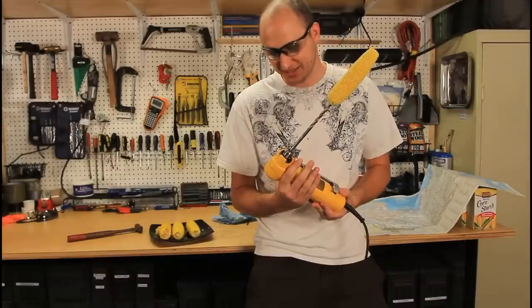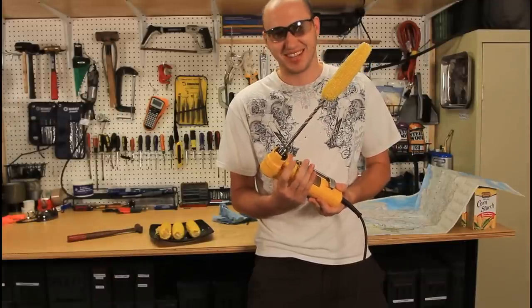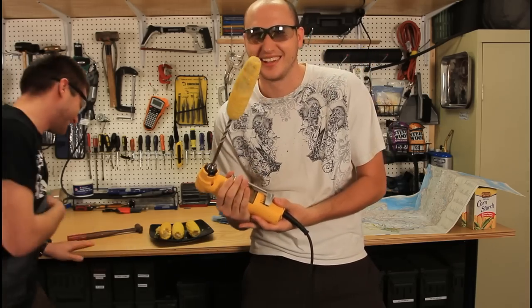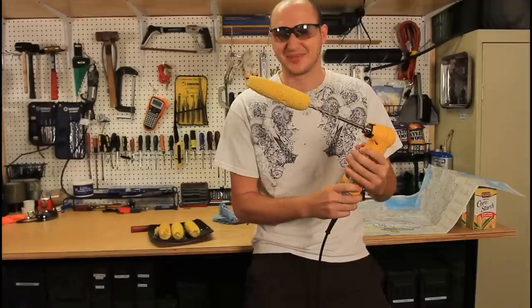You're missing the awesome stuff — plug it in. Don't even tell me how it looks. It's the fastest way to eat it.